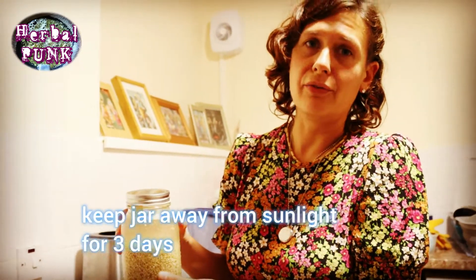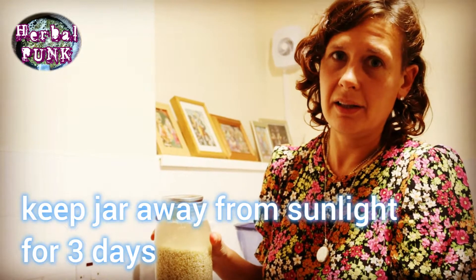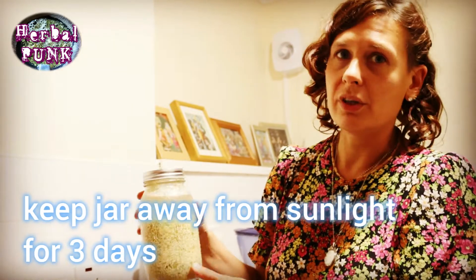Keep the jar for 3 days in a place out of the sun. The water should become a little fizzy with bubbles and then you will know the Rejuvelac is ready.